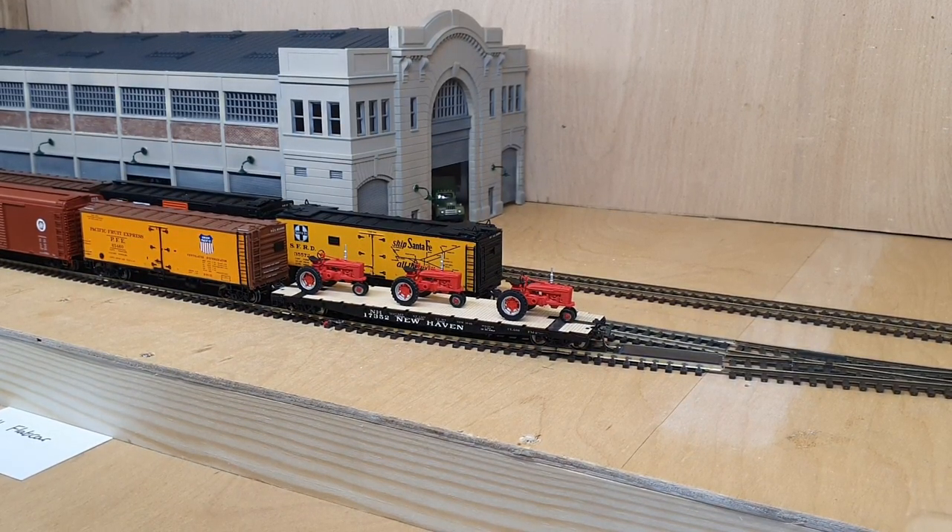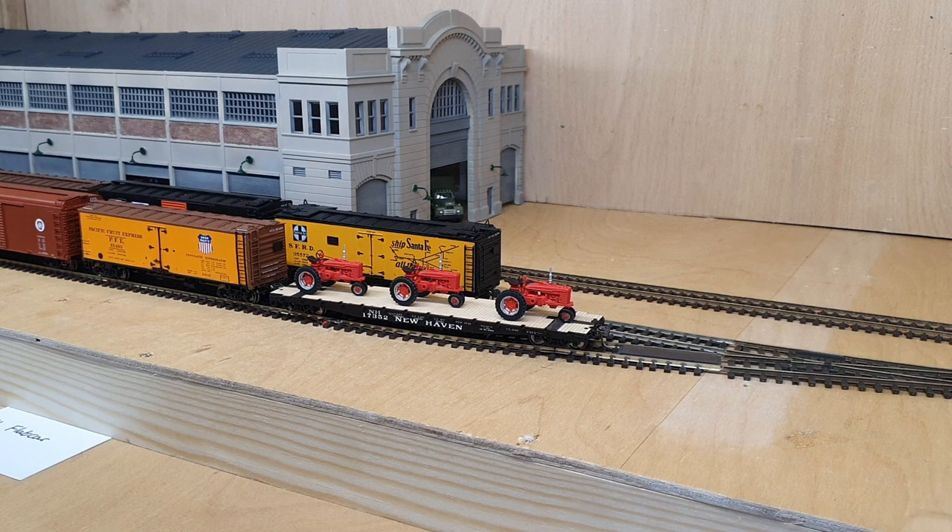The old International or McCormick Farmall — I'm assuming that's what they were based on, but they were just plain red. So I've painted those just to make them look a little bit more realistic.